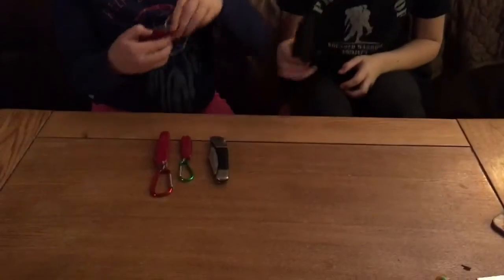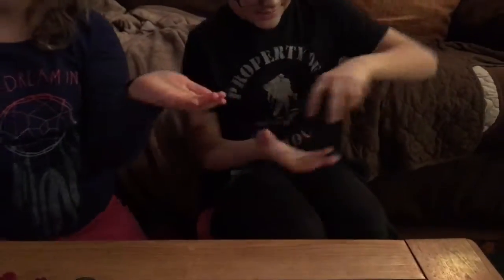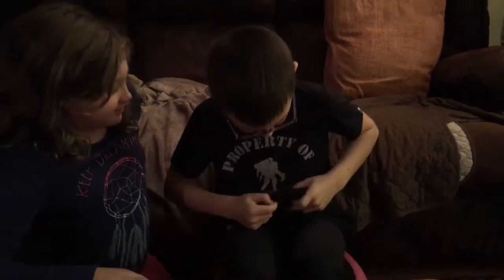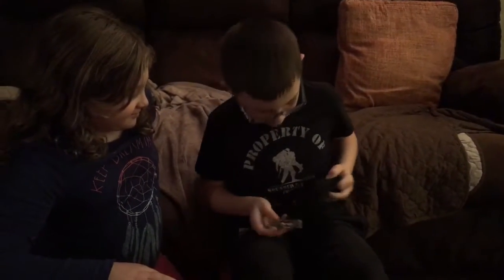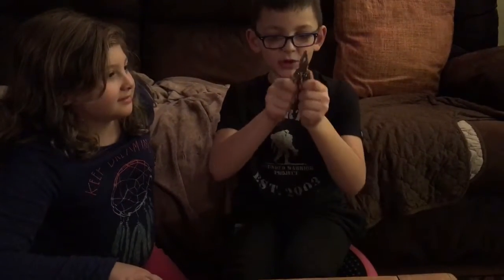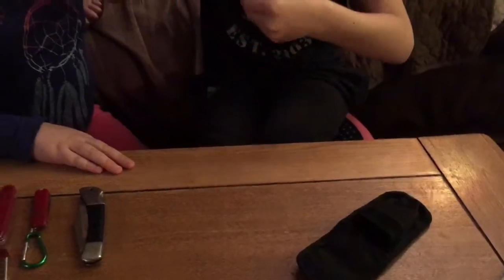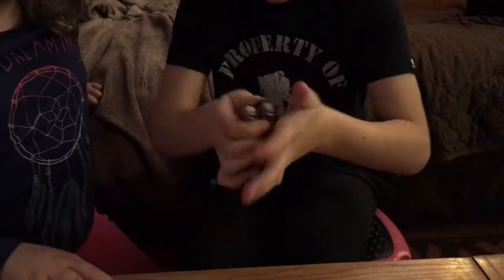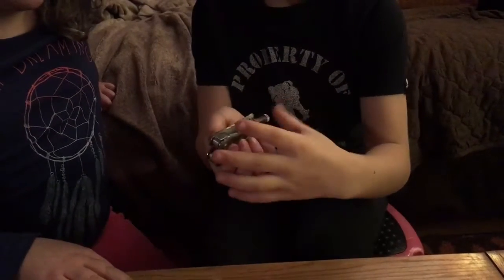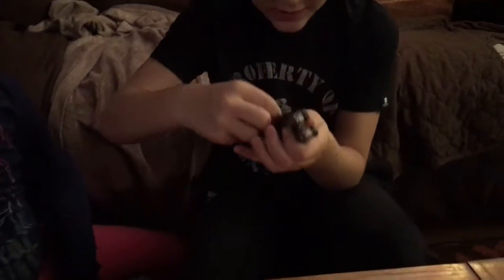Hi guys, today we're going to show you my knife collection. First we have a multi-tool. This is hard to get out, so it has pliers, a flashlight — it's tiny — a knife, a screwdriver, right here a saw, and a bottle opener.